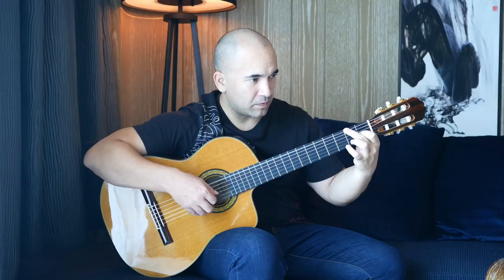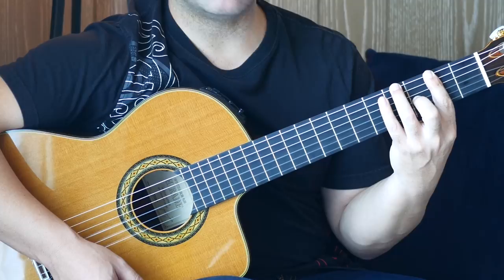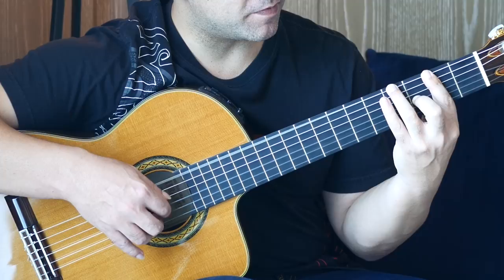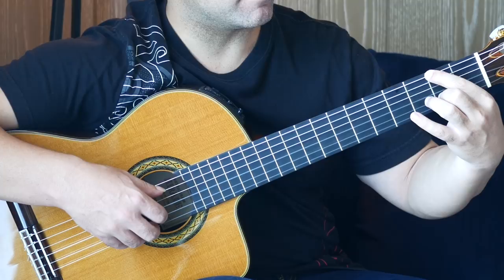Here we're moving to an F sharp major chord, doing a full barre at the second fret. Third finger on the fourth fret of the sixth string, second finger on the third fret of the G string — play those two together. So that's B string, G string, B string. Then open E and second fret on the B string, twice. Then back — this is kind of like a pivot — pivoting back to that first chord.